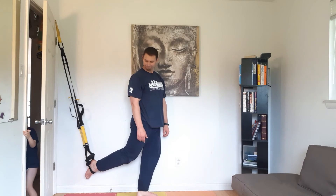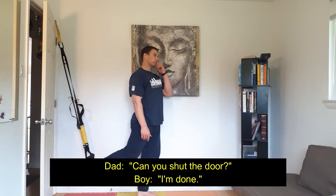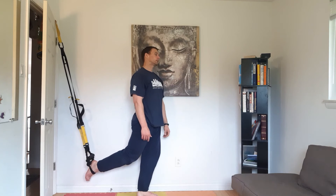Thought you were playing. Can you shut the door real quick? I'm done. Alright, we'll shut the door real quick.